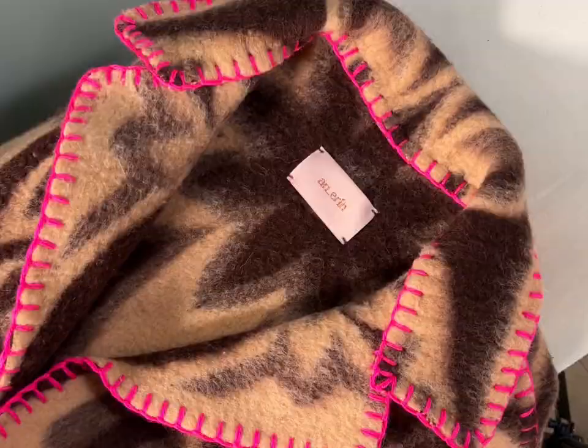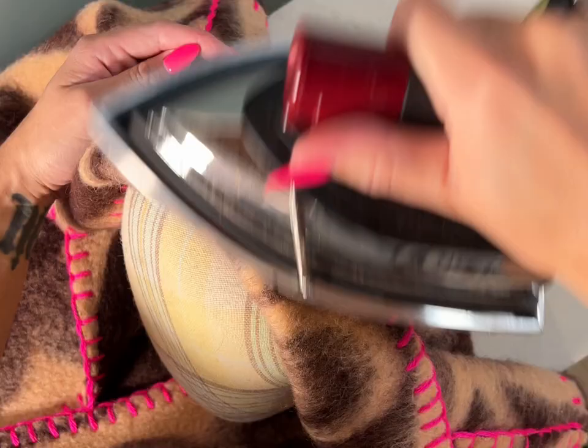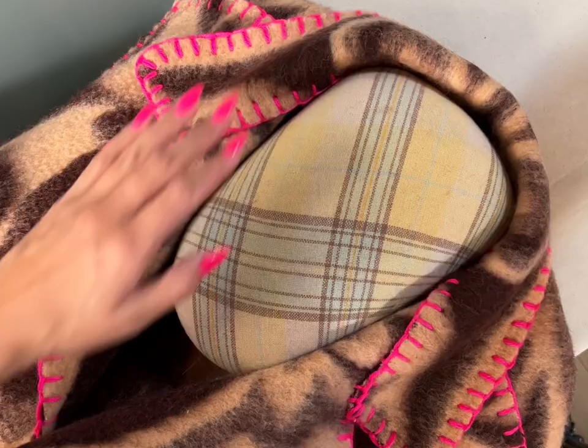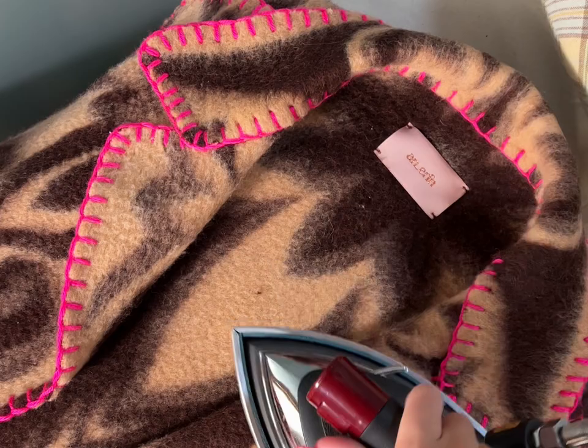Time to iron down the collar and lapel. Having a ham is probably the best thing, but if not, you can use a rolled-up towel. You want to make sure you have that curved shape for the neckline so it's not flat. I'm going around the edges and steaming it, then sculpting it with my hands to cool it down.